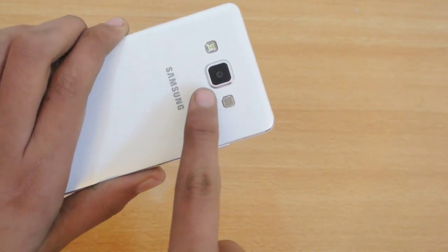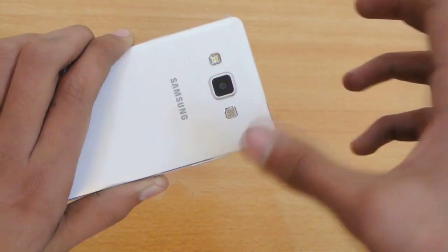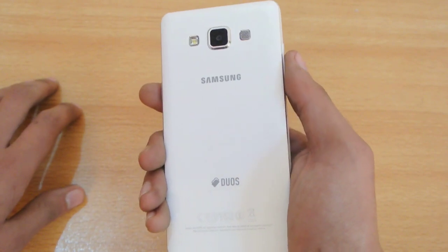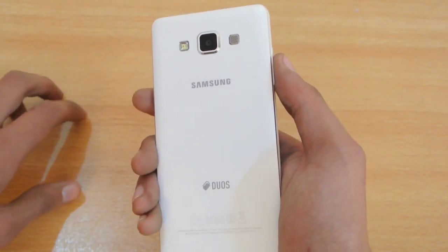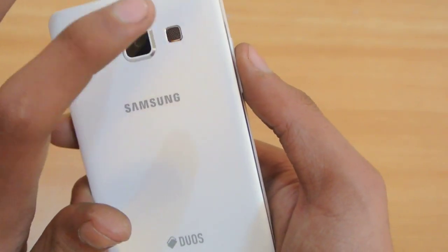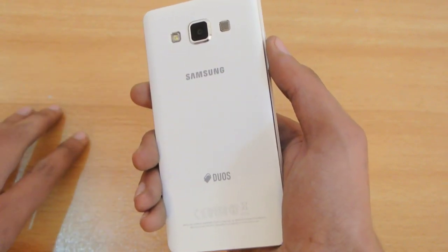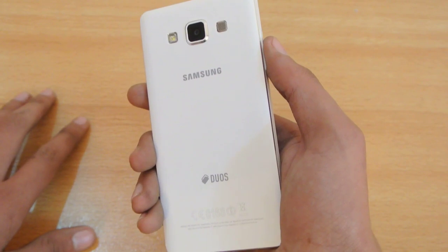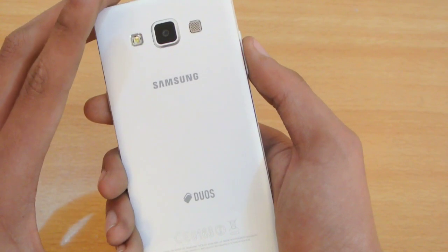On the back we do have a 13-megapixel camera, which is equal to the Galaxy S4's 13-megapixel camera. I'll be comparing that so we'll see what kind of improvements we have. We also have the LED flash and the speaker. As far as the speaker is concerned on both the A3 and A5 devices, it's not that great in terms of sound, so I'm not that satisfied.